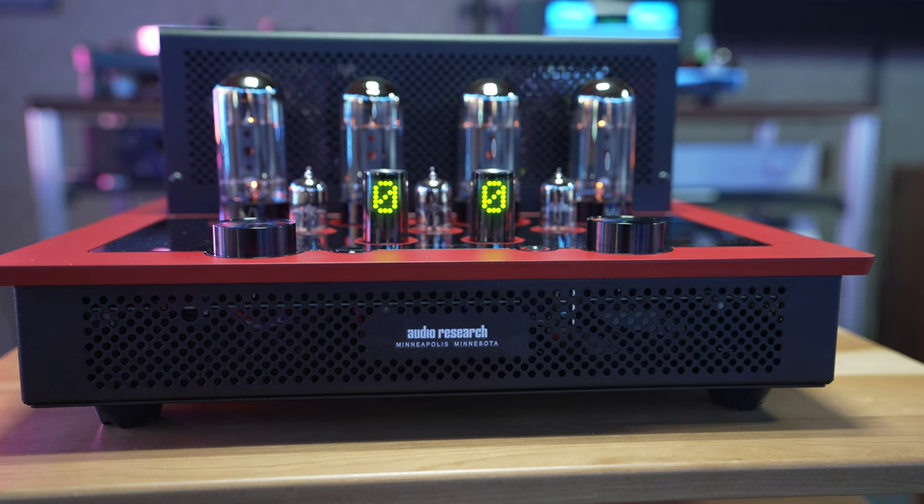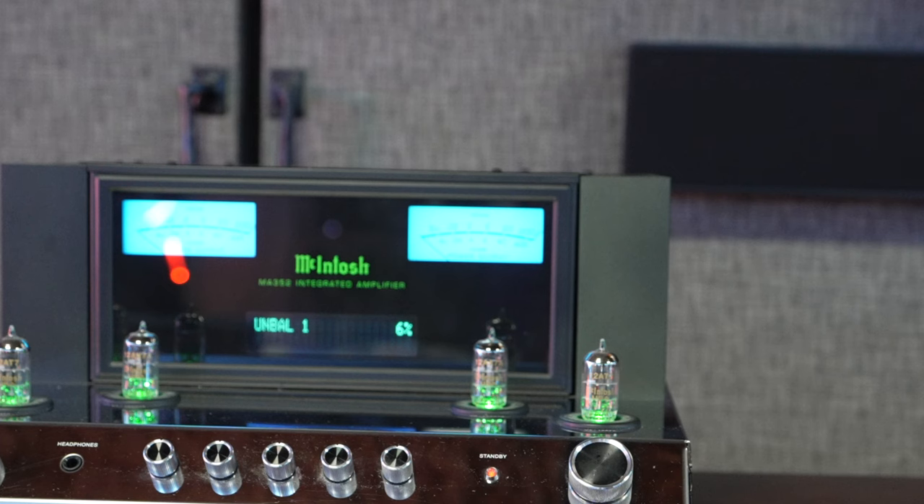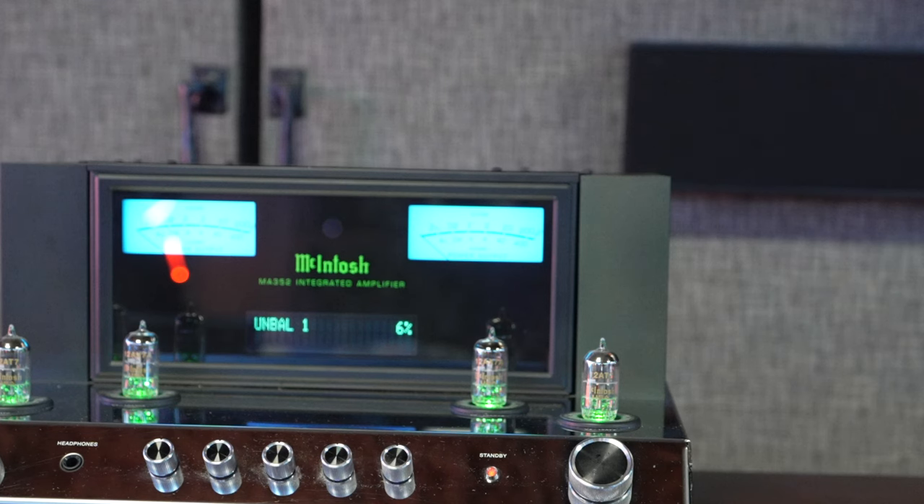Let's talk about the elephant in the room — we have this McIntosh MA352 right in the back. This is their integrated amplifier and it's a little different. It has a tube section for the pre-amplification stage and solid state for the amplification stage — 200 watts at 8 ohms and 320 watts at 4 ohms. You have the classic blue meters up front, analog display, headphone amplifier, volume on one side, input on the other, equalization controls all set to zero, and several inputs on the back including RCAs, balanced, unbalanced, and a phono input.